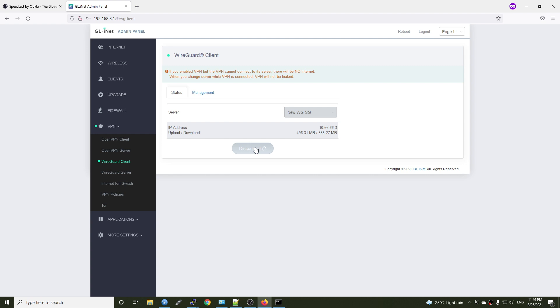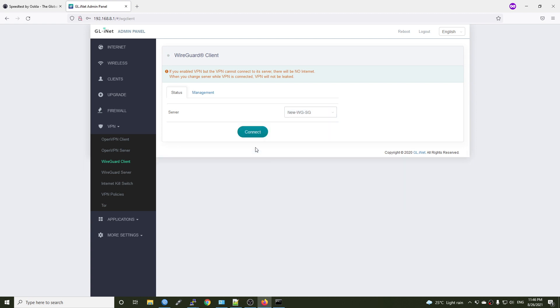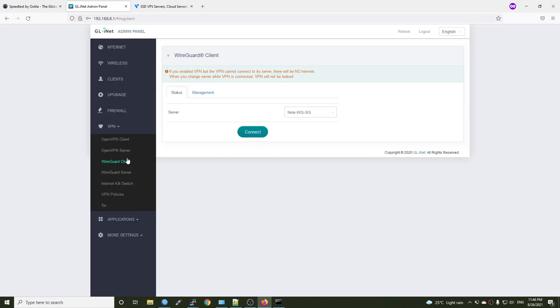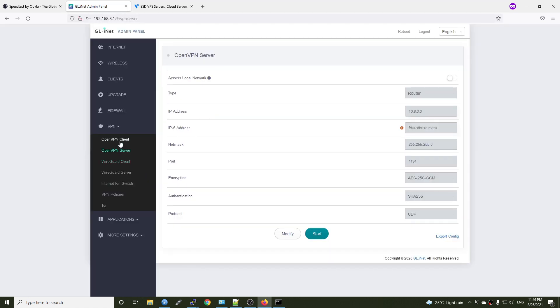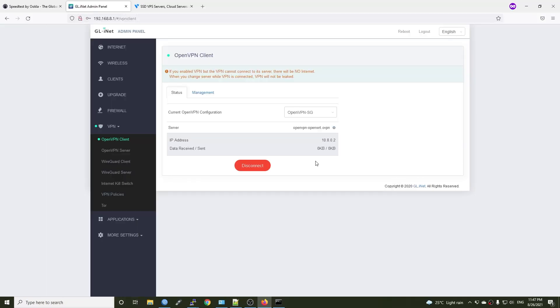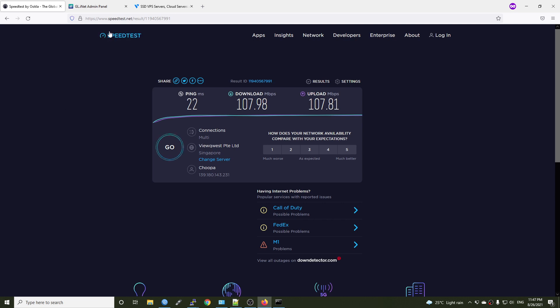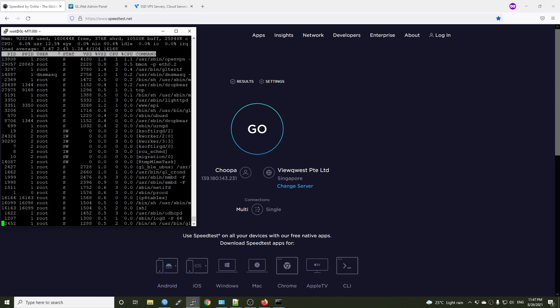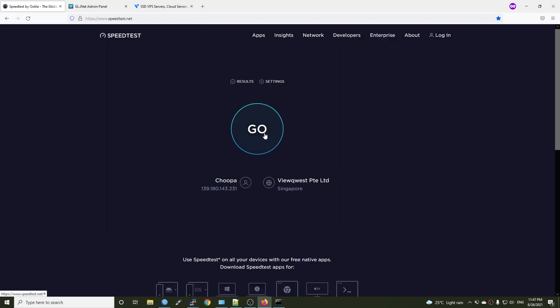Now let's disconnect and try with OpenVPN. The OpenVPN server and the WireGuard VPN server are the same server located in Singapore, provided by Vultr.com. Let's go back to the OpenVPN client and connect to it. We are now connected to the OpenVPN server, and if I refresh the page the IP address will be the same since it's the same server. Let's run top, bmon, and run the speed test.